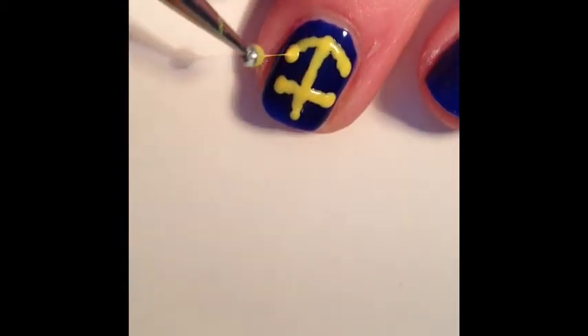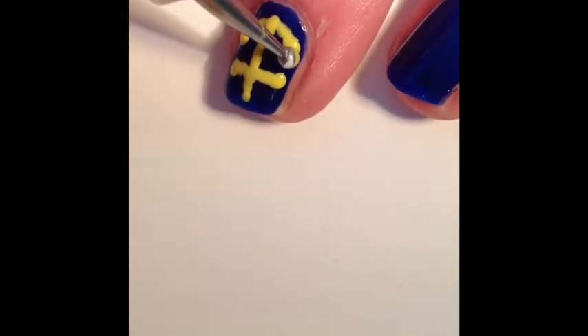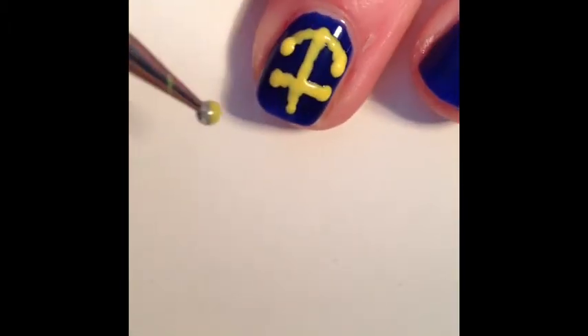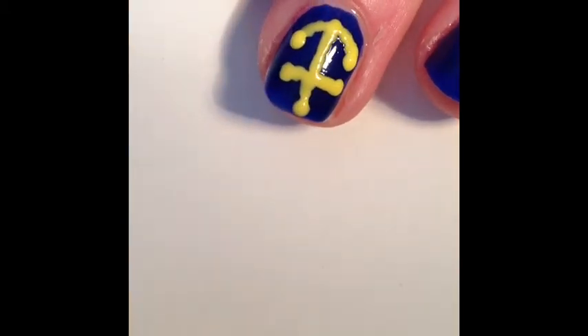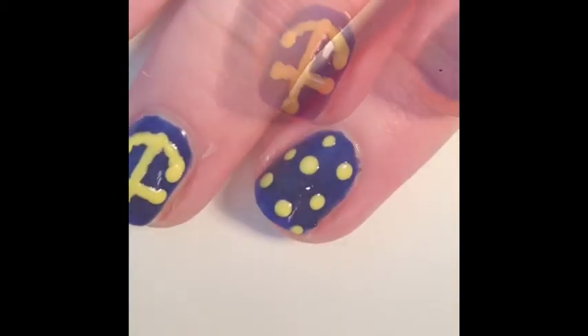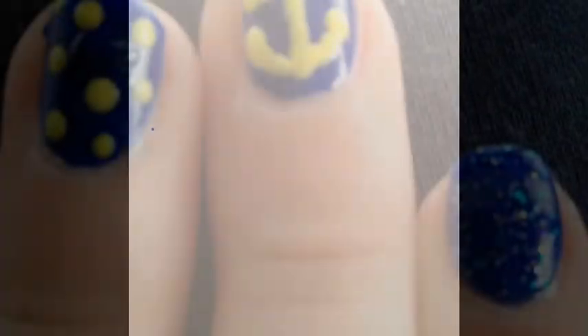Then make bigger dots with a dotting tool on the end of each line. I added dots to my ring and thumb finger and sparkles to my pinky and index.